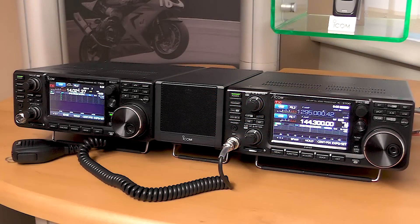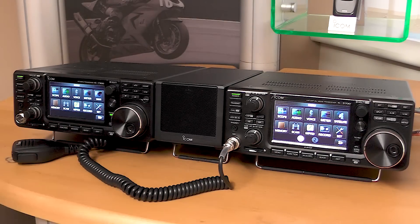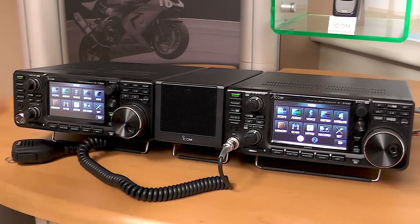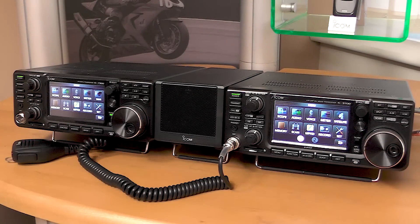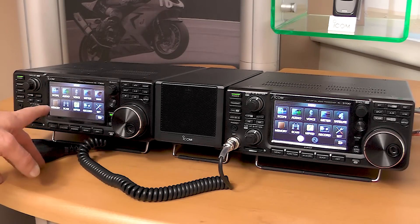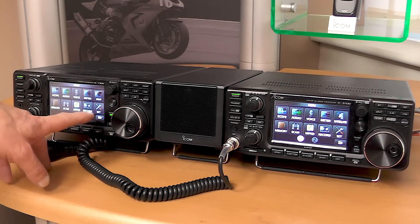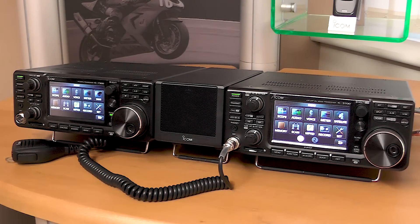How does this lead on from the 7300? Well, if we look at the menus first — in the main menu on both radios, you can see it's very, very similar, except for that little box there which is the satellite tracking box, and the rest of it is the same as the 7300: scope, audio, voice, meter, memory, scan, memory pad, record and set. They're all the same on the first menu screen. So if you've used the 7300, this should be intuitive.